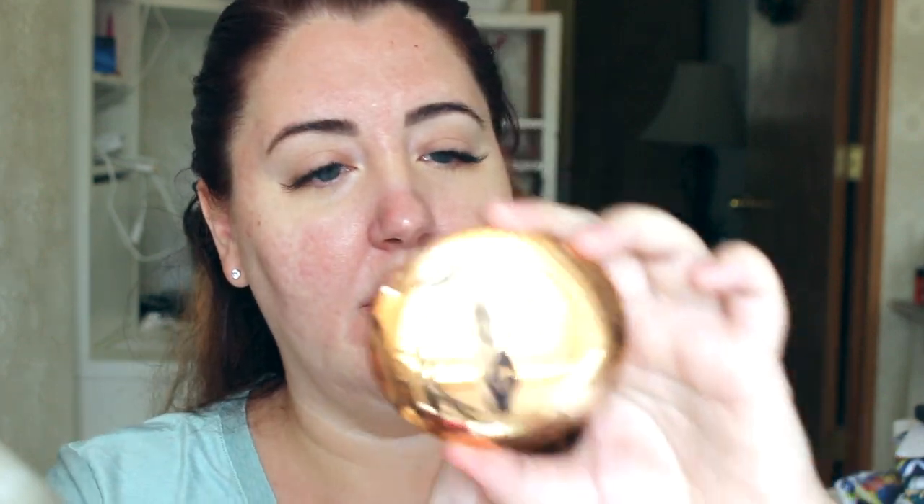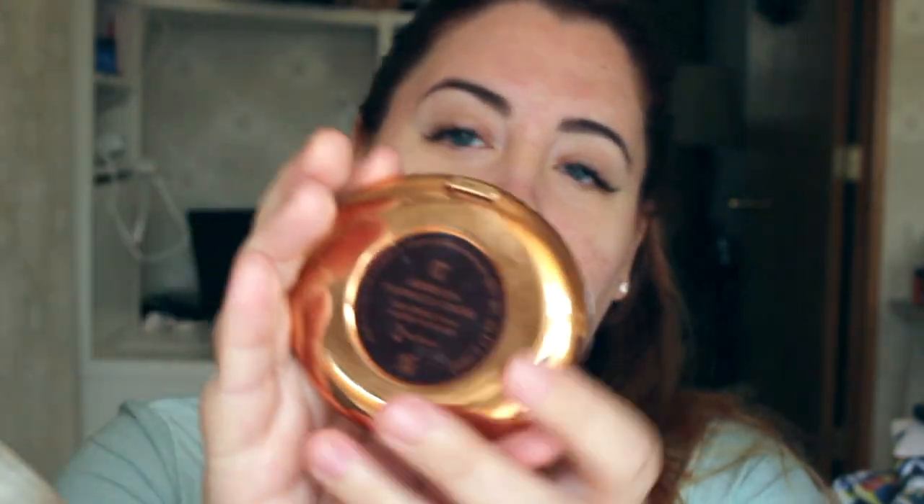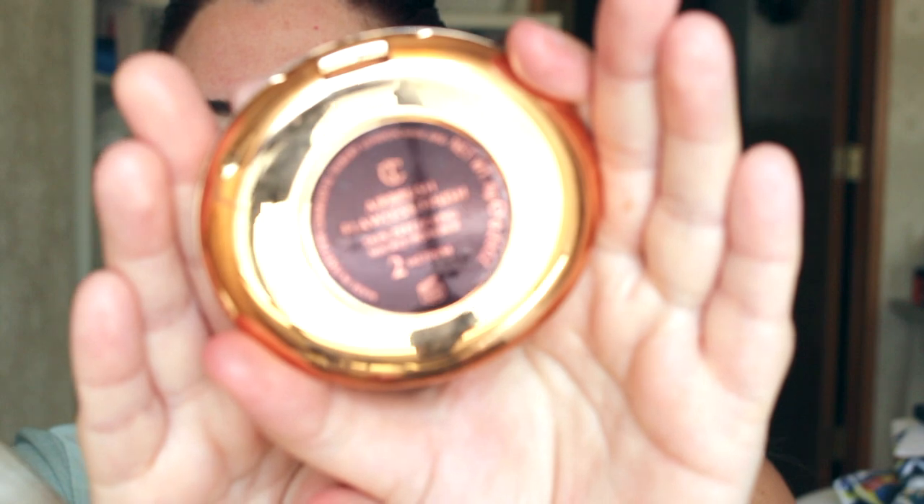Here is the look with the concealer and the Makeup Forever concealer. Now I'm going to use this — it's called the Airbrush Flawless Finish from Charlotte Tilbury. I'm going to put this all over my face and make sure we put this powder underneath our eyes, because we're definitely going to sweat, and we're not going to use a lot of this powder.